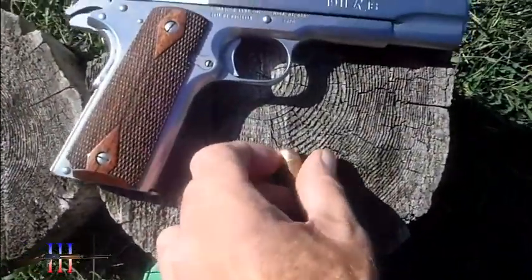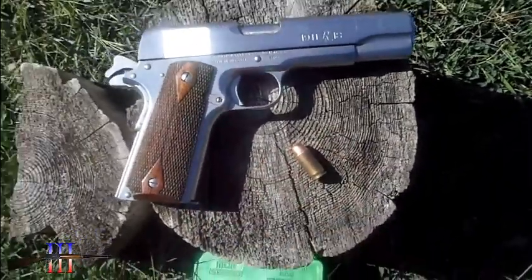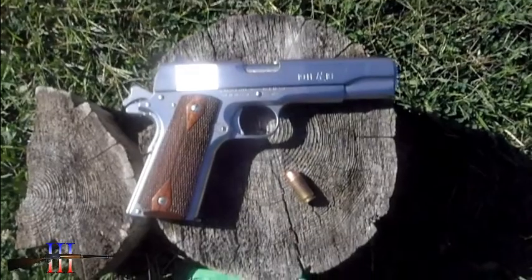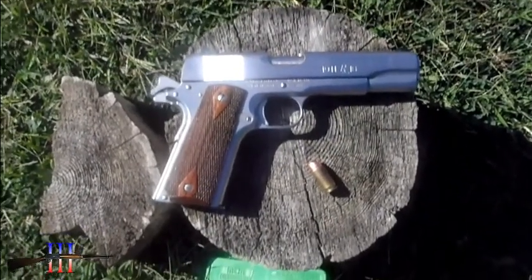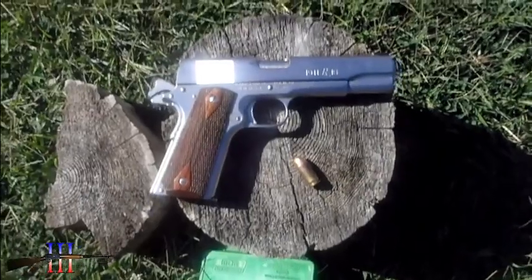I've taken a shot at 50 yards that was carefully aimed but not off a rest, and I do believe that I didn't record my proper point of impact. So this will do it.